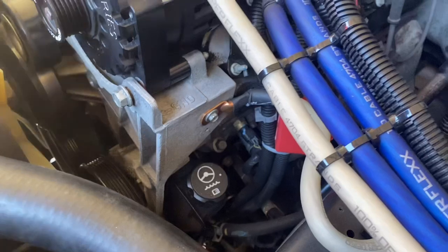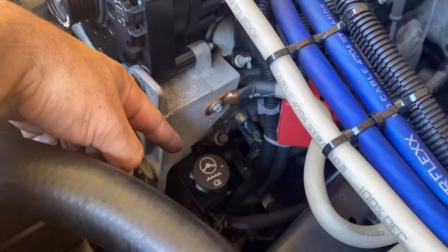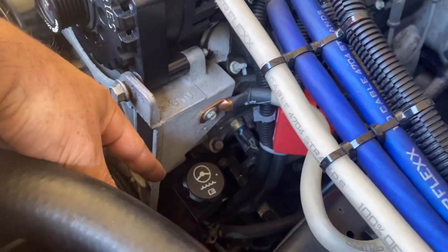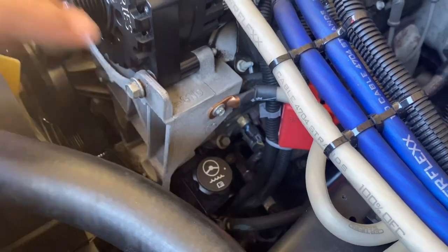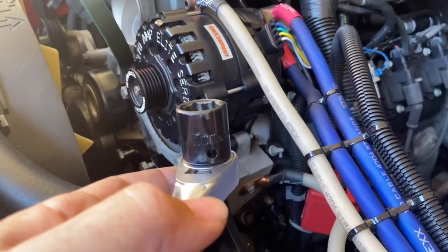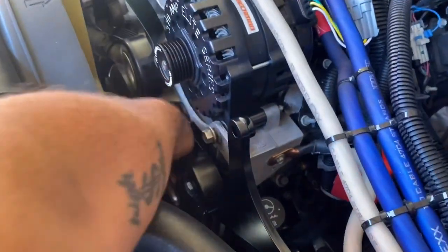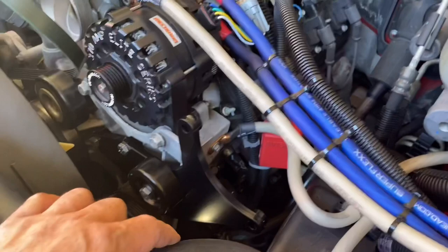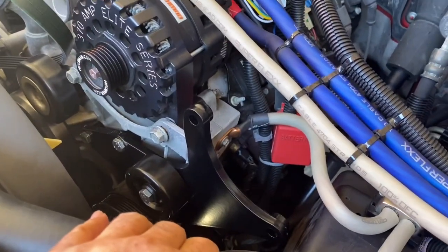Tip: before you install the bracket and the alternator, go ahead and check your power steering fluid because it's going to be in a terrible spot once the second alternator is in — not impossible to check, but a lot harder. So check it beforehand. With the bracket and alternator fully installed, it looks pretty good and is definitely sturdy. The alternator does make accessing that power steering fluid difficult, but I'm looking forward to getting that second alternator running.